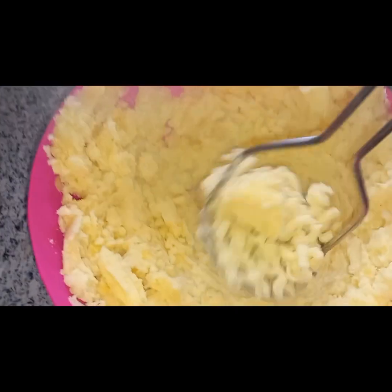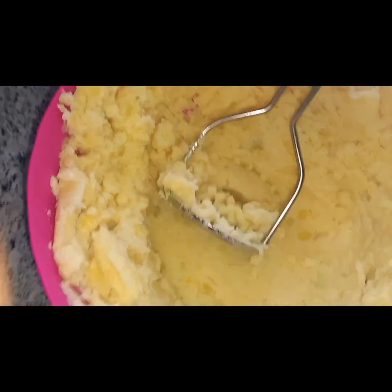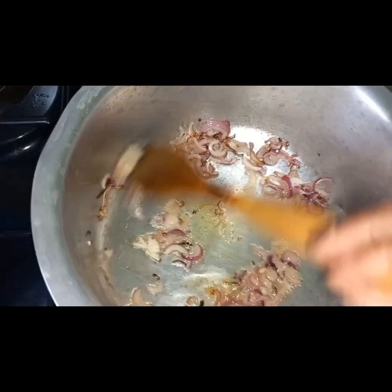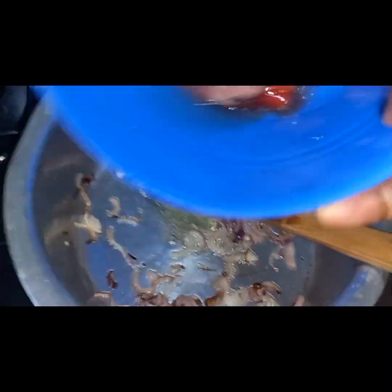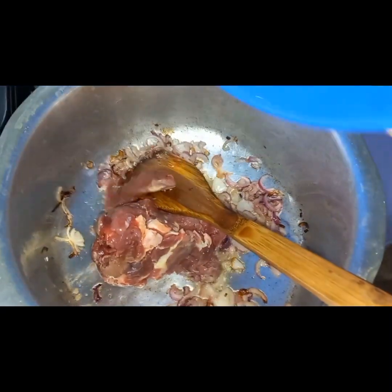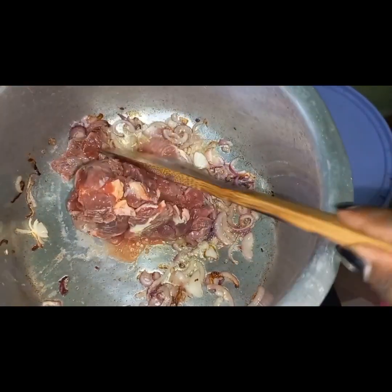So here is the mashed potato recipe in progress. I'm also checking on the onions while I'm frying them, making sure they've turned golden brown. Sorry about the beef — it's from the freezer, which is what I still had.